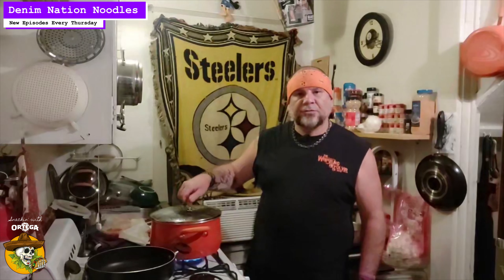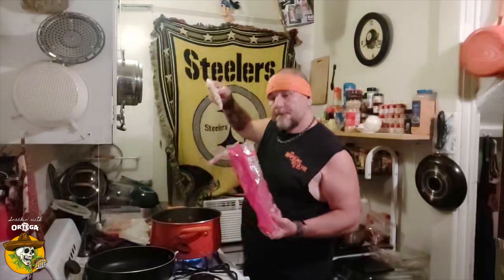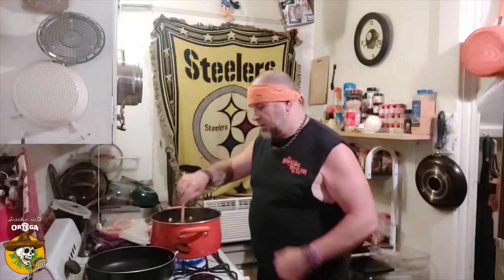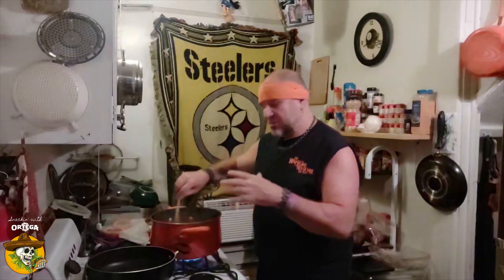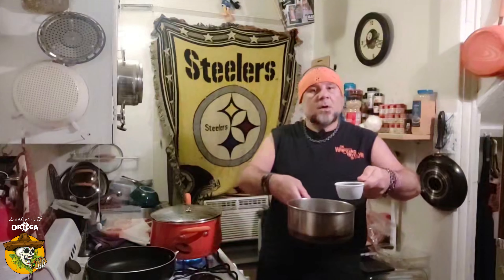Got some water boiling here — let's add our noodles. One thing I love about these particular noodles: they're long and wide, they just take up a lot of real estate on your dish and they're nice and filling. Just gonna let these roll for a couple more minutes till they're nice and al dente.